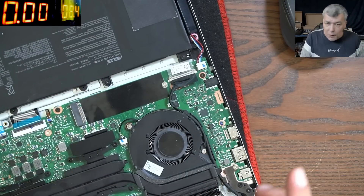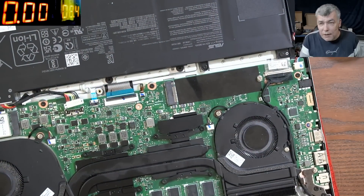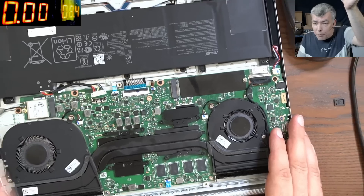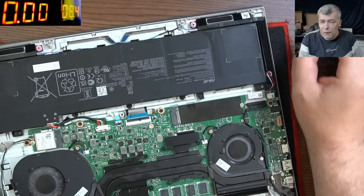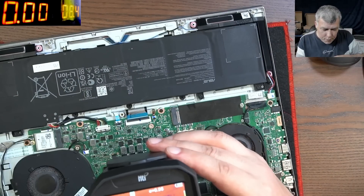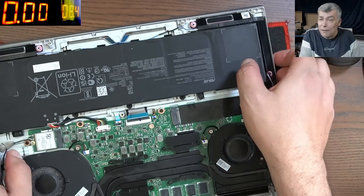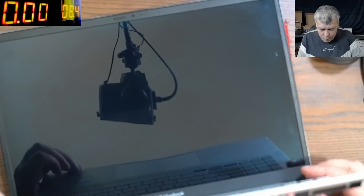I'll give it probably 10 to 15 minutes for the board to cool down because the whole board is warm right now — just so the test is more precise. Okay, the laptop has cooled down. Just to be sure, all areas have the same temperature. Now let me power up the laptop and see if indeed that's the problem. Power on — and it's coming on.